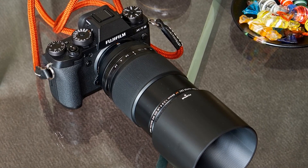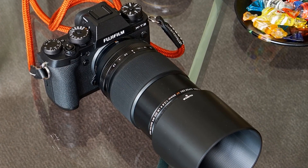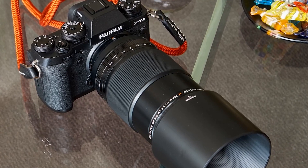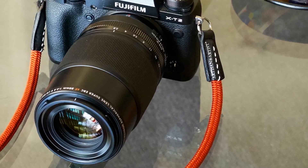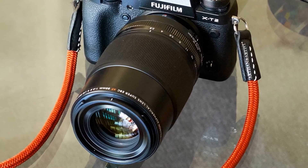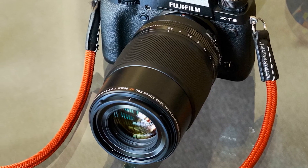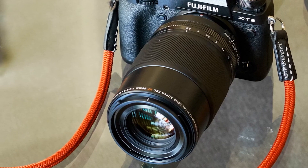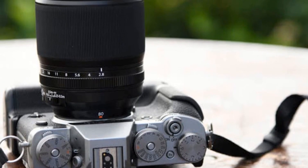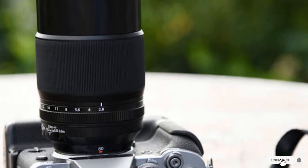The XF80mm F2.8 features 16 elements grouped into 12 groups, as well as a few unique glass elements. In addition to a fluorite coating layer, this lens contains one aspherical element, one super ED element, and a trio of ED elements. The lens also has rounded diaphragm blades which produce a circular aperture opening.